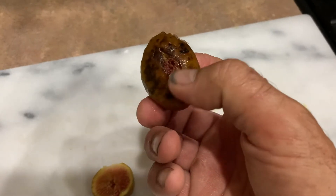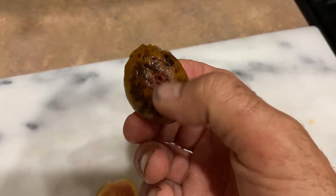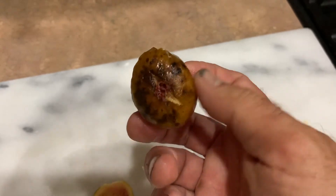Also the other problem with these ones — whatever this is, the petiole or whatever — it's open, and the ants will go inside there.